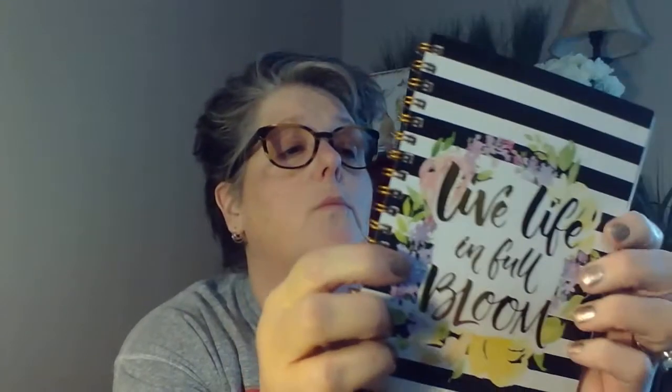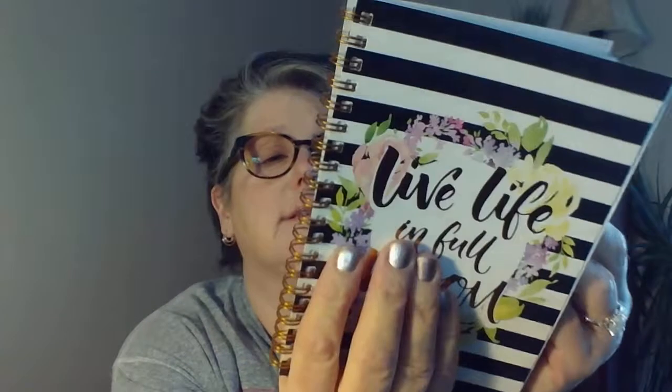I was looking for this notebook and it says 'Live Life in Full Bloom.' This is a reoccurring saying — I believe I have a little placard in my bath. This is black and white stripes and I love the gold detail here. It matches the gold foil on the front, and it's just a notebook — nothing exciting. Well, it is exciting because I love notebooks, but it's 60 sheets, and this was going to be the last one I buy for a while because I need to start utilizing notebooks.